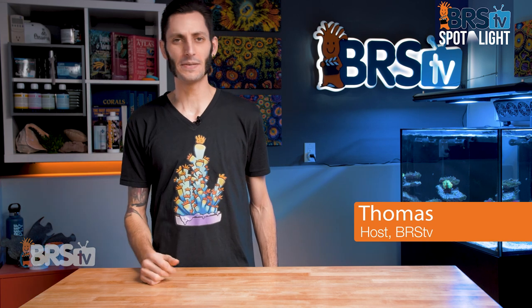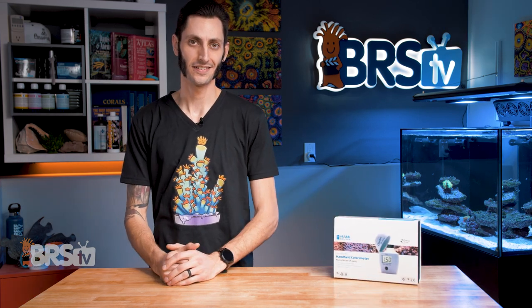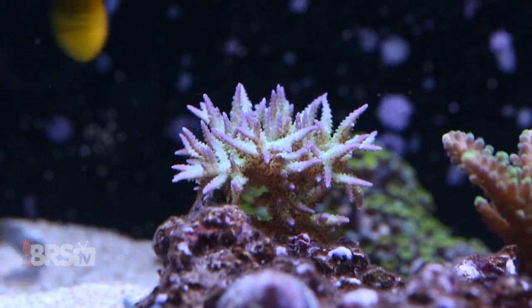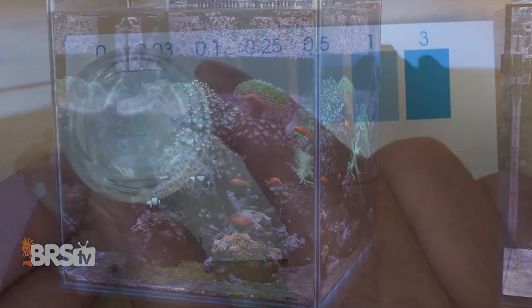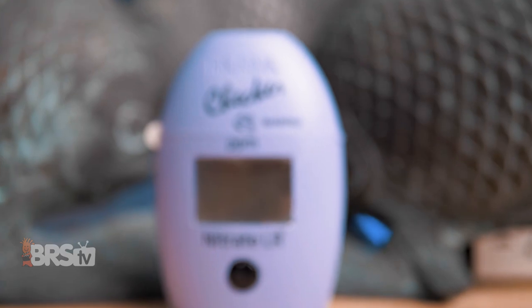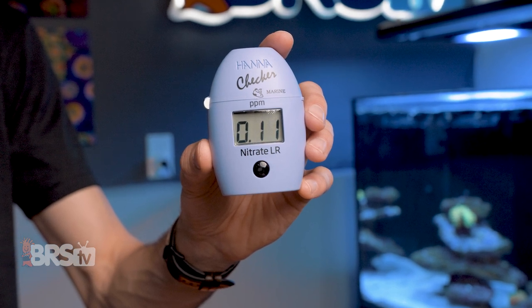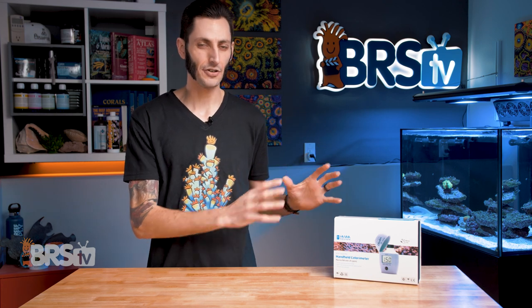Hey, it's Thomas here. Today we're going to be diving into Hannah's low range nitrate checker. This is not your average nitrate test. If you're an ultra low nutrient reefer, use the Xeovit system, or are consistently flirting with having zero nitrates in your tank and need a test kit that can give you an accurate and precise reading between 0.00 and 5.00 PPM with an incredible 0.01 resolution, you definitely want to take a look at Hannah's low range nitrate checker.